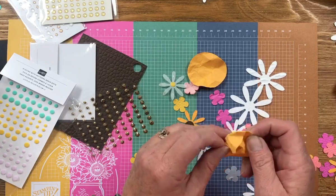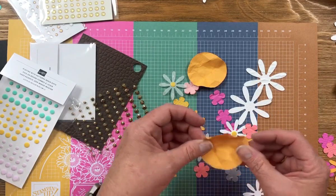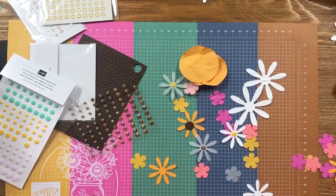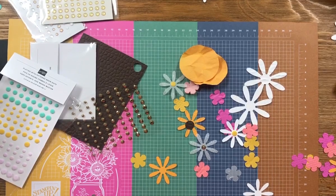I'll make some finished cards with these in the next couple of days and put them on my blog at ScrapHappensHereWithDarla.com. If you like what you saw, hit subscribe so you don't miss another video. That's all I have for you today — simple but fun, and it adds a lot of charm and texture to your cards or scrapbook pages. Thanks so much for stopping by; I'll see you next week with Tuesday's Tip!